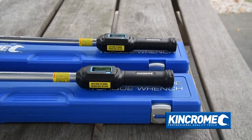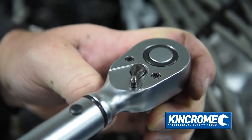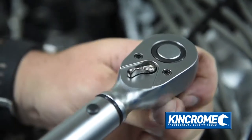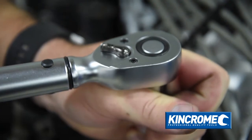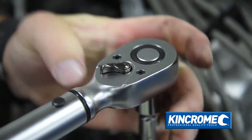It is sure to satisfy users in many different applications. Accurate to plus or minus 2%, and with the ability to apply torque on left and right hand threaded fasteners in both directions, these torque wrenches are ideal for various applications in many varied trades.